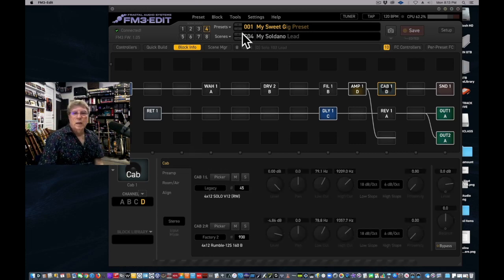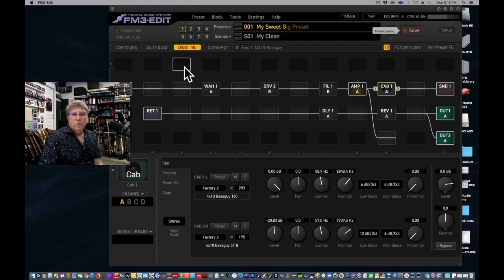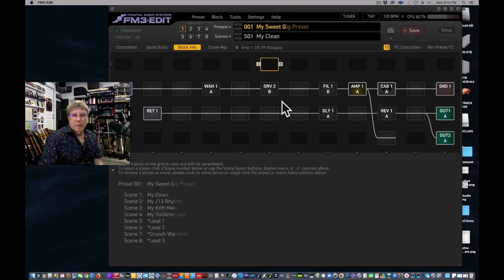Go back to scene one and save. Now looking at the amps as they come up: in channel A I've got the Basement, in channel B I've got the Divided by 13, in channel C I've got the Atomica High for Eddie Van Halen scene three, and in channel D I've got the Solo 100 lead for scene four. That's how you pull the amps into the template.